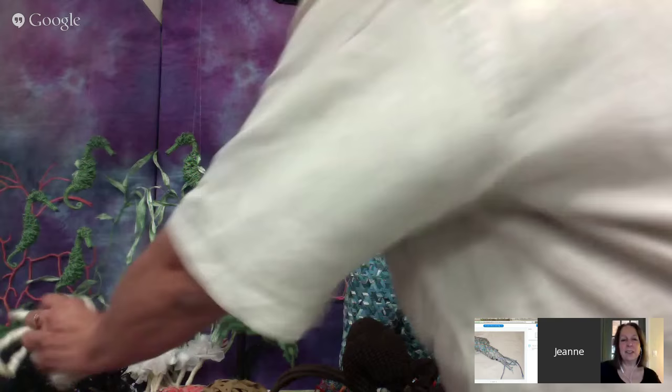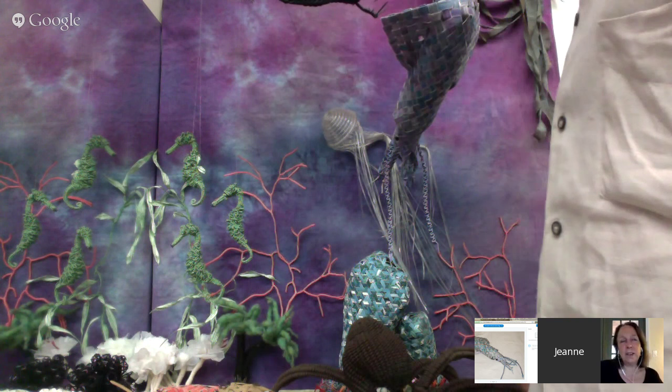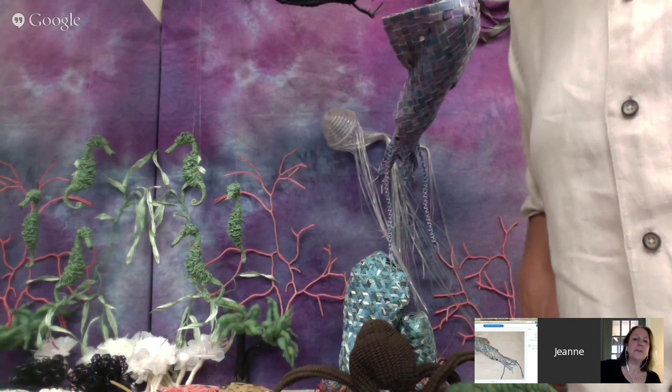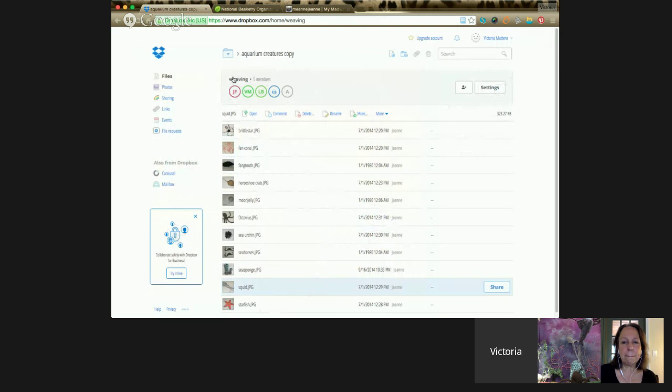Everywhere you look, as you go through your day, you must look at your whole environment as 'how can I weave that?' That brings us to the story of the elephant and the spider, because they are the ultimate 'how can I use that?'